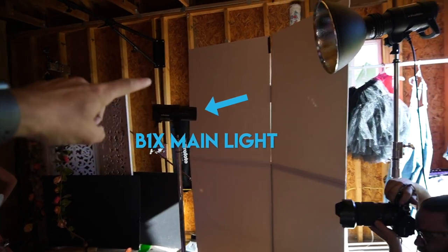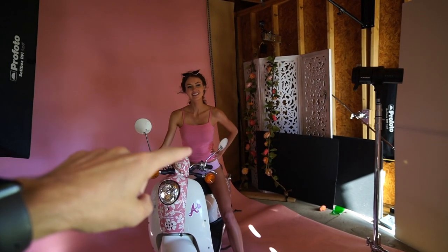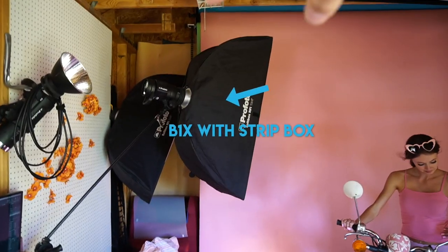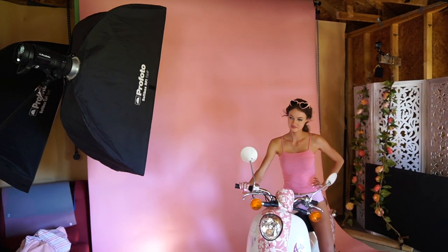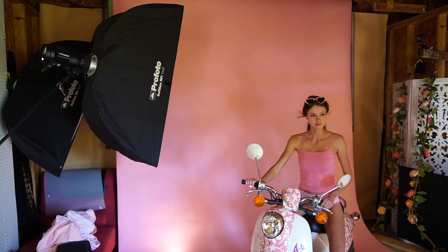Let me tell you the light setup for this. We have a B1X here lighting this V-flat, and this is illuminating our model — this is our key light. Then we have a D2 right here with a magnum reflector, providing just a little bit of shine on the model's face. Then over here we have another B1X with a strip box, lighting the background just a little bit, kind of evening out what the front V-flat is giving, and giving a little bit of fill onto the model's right side.